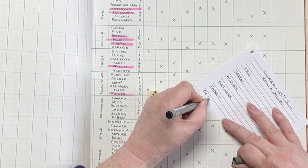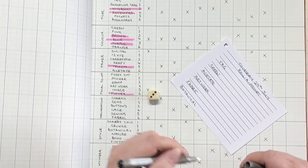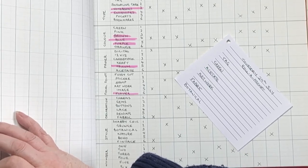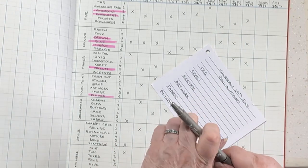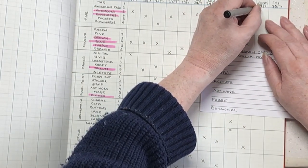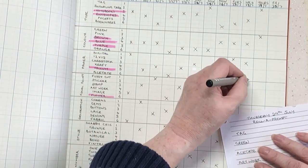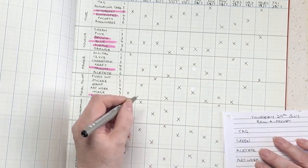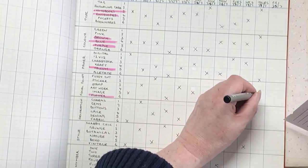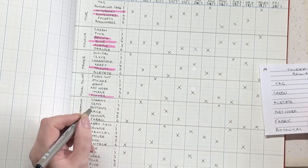And the style - the all-important style - three: botanical. Okay, that could be worse, it really honestly and truthfully could be so much worse. I'm not rolling a number because I'm only going to do two - or in the case of this boho envelope, one. So let's put those in the book: making a tag, in green, I need to include acetate, artwork, fabric, and botanical.